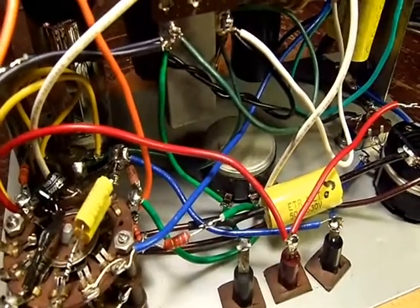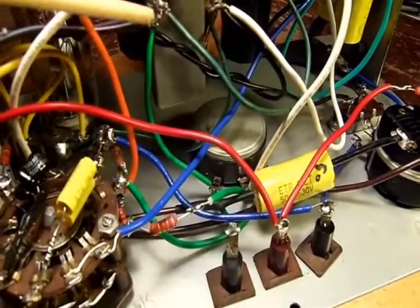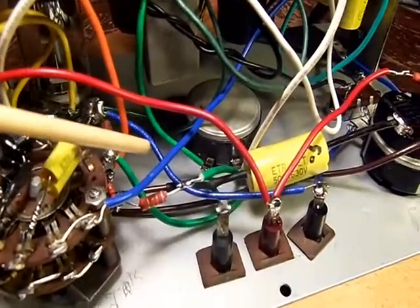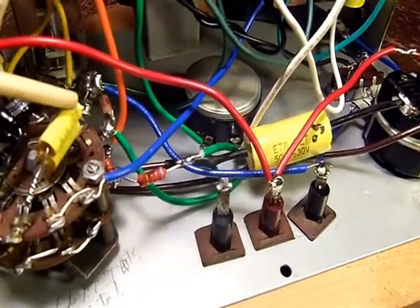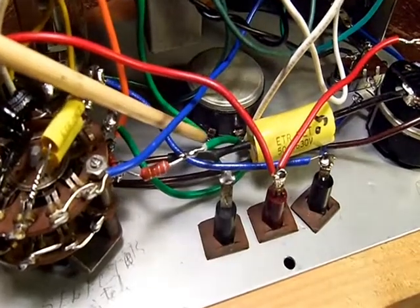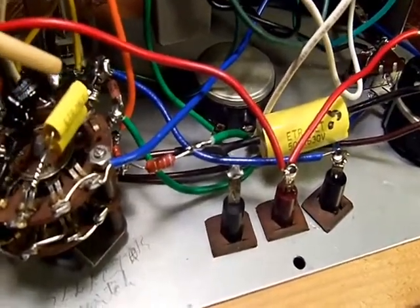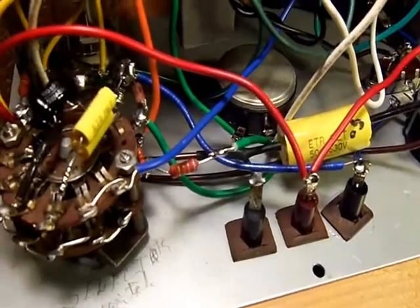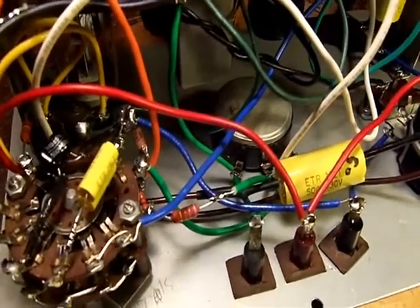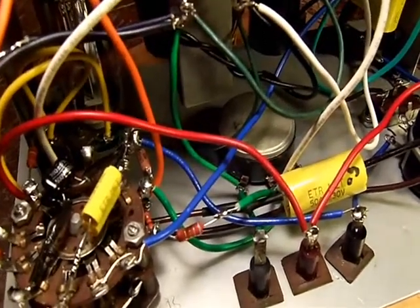Another thing is the sequence of wire installation. It's good to read through the instructions all the way, and you'll find that some wires you can go ahead and put in even though it's out of order on the instructions, because it's much easier to get the soldering iron down in and get a good connection without melting or damaging other components. That was important too.